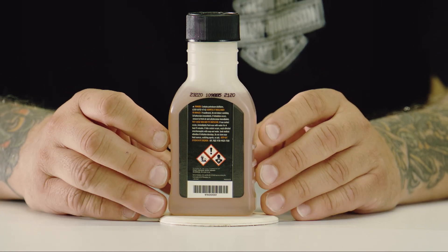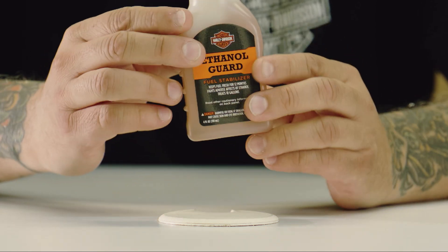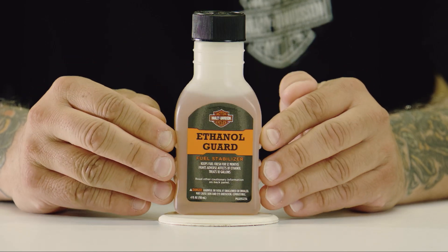This is rated to last for one year. So if you're getting into a situation where you're going to park your bike longer, you may want to put it in, mark down when you did it, and then after the year, put in some more.